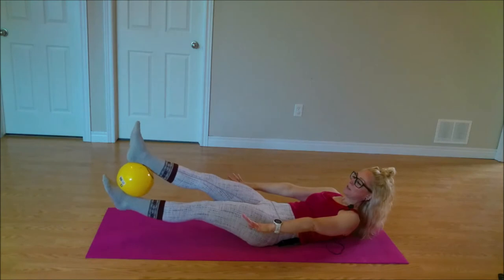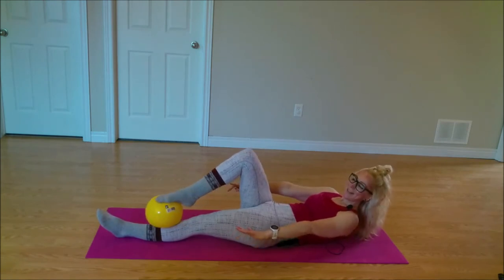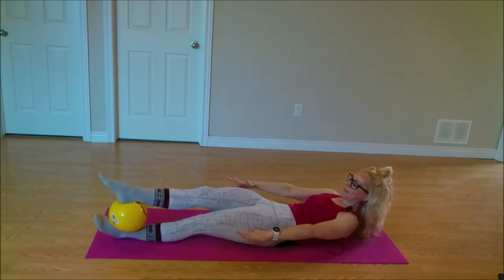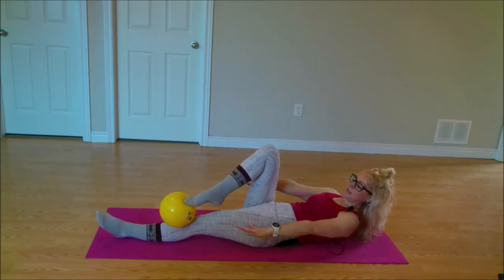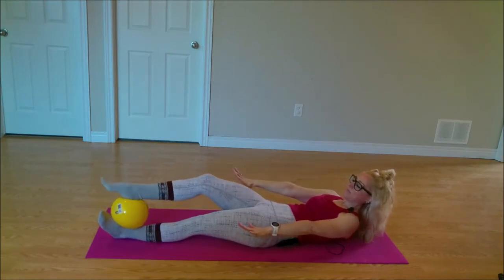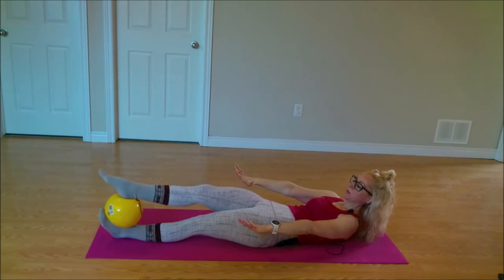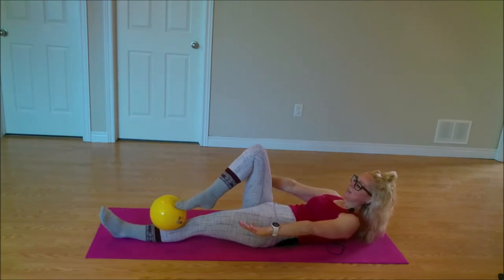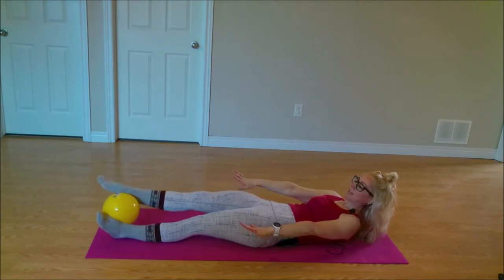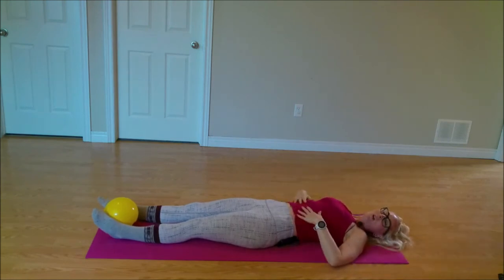We're going to flip it up and over and do the other side. Bringing that heel towards the knee — can you keep those shoulders lifted? Pushing that ball right back down. Squeeze your bum friends, everything's engaged. Knees in and push. Inhale, exhale. Do that again — bringing that knee in, and push. Last one, coming back down. You can stretch your arms overhead, just releasing that abdominal for a little minute.